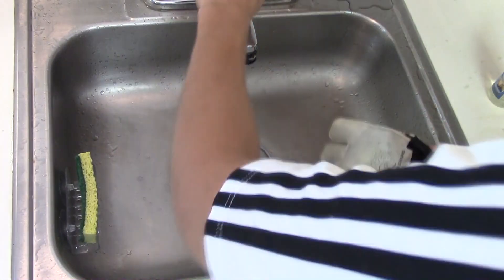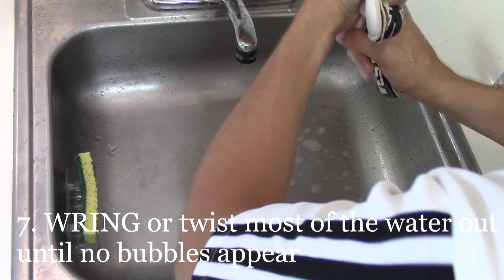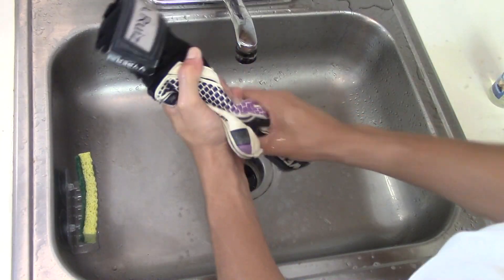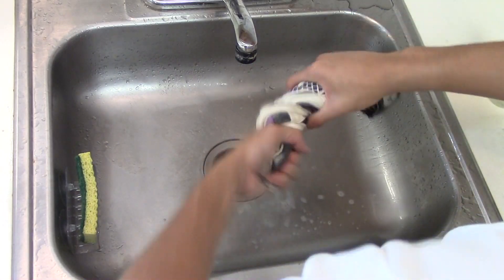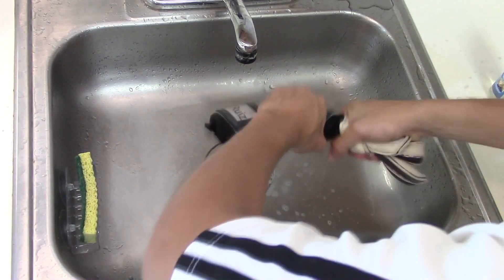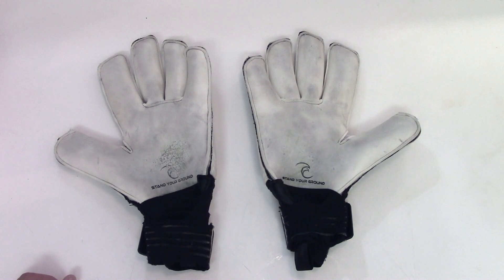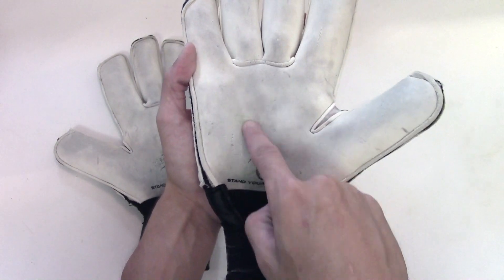Remember to continually rub in new water so you're pushing all of the Glove Wash out. You want to make sure that you can wring all of the water and bubbles out. Make sure that while you're wringing out the water there are no bubbles appearing, to confirm there's no Glove Wash left in the gloves. The final way to check that your gloves are clean is by running your fingers along the latex — if it's top tier latex it will produce a squeaking sound and grip onto your fingers.